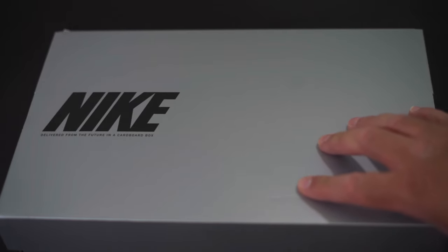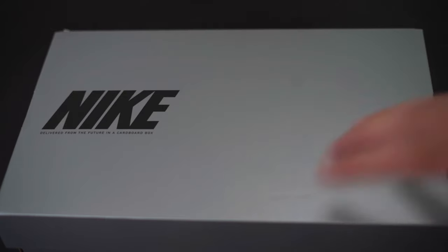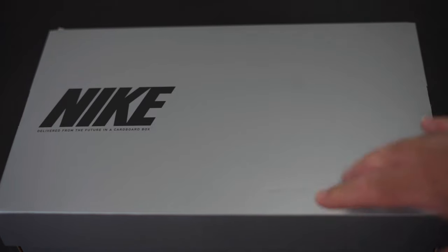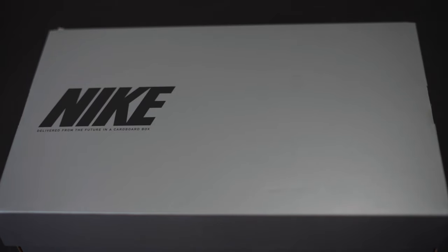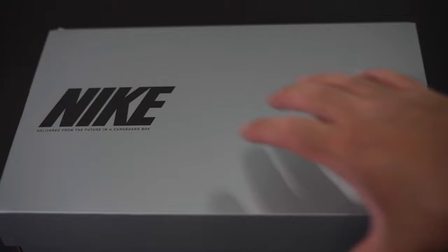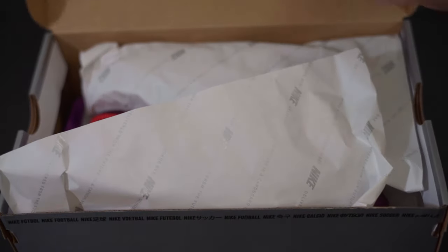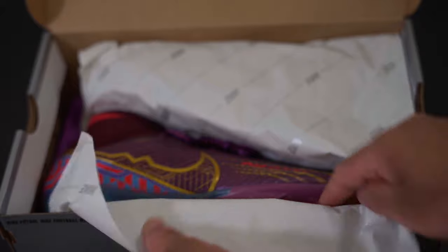Apparently it also ties into his African roots. I don't really understand where the Jordan 7 inspiration came from — I know they didn't make a Bordeaux 7, not sure if that has anything to do with it. But yeah, let's open it up and take a look.